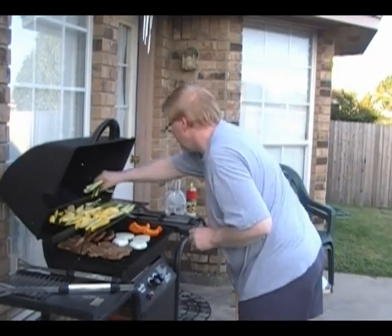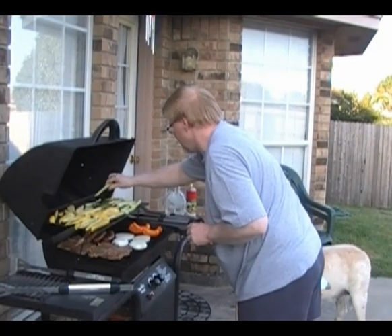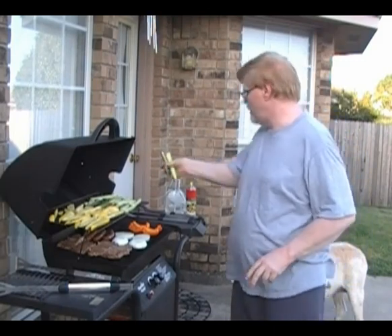I would think a good ten minutes for the vegetables. The meat will probably be finished first, and then we'll leave the vegetables on for a few more minutes after that.